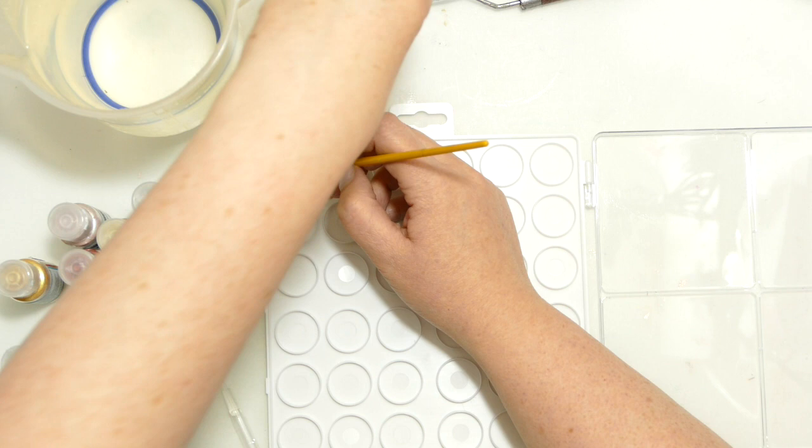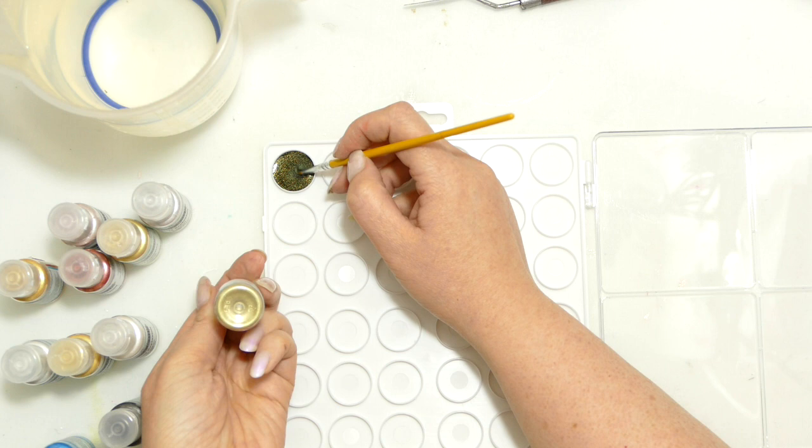Look at that — that is such a rich green. If you had looked at that powder, would you have imagined that colour? This is why I'm going to swatch out first. That there — would you have imagined that colour?